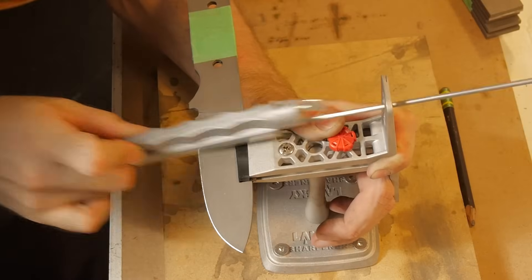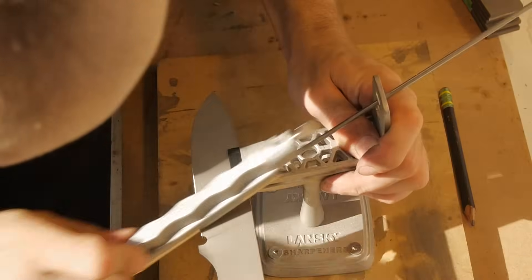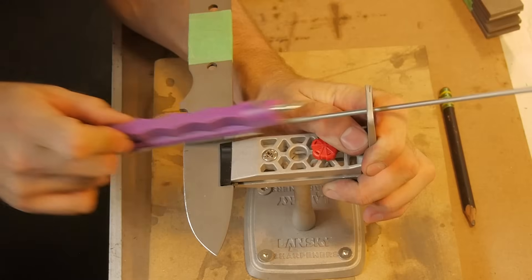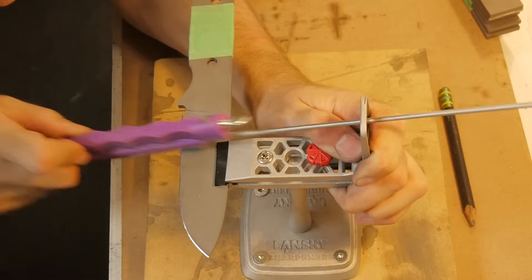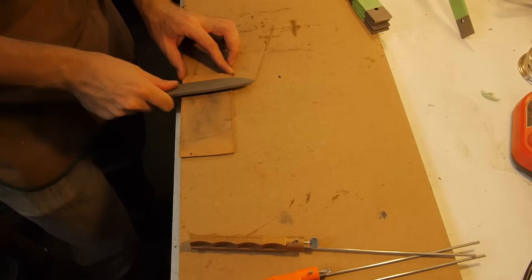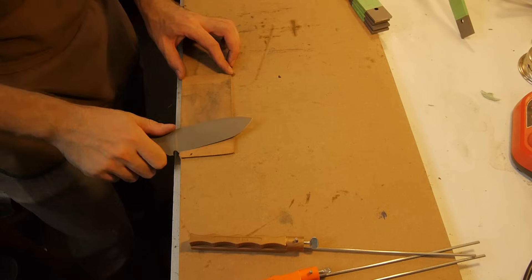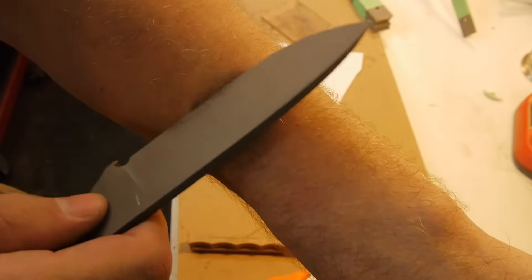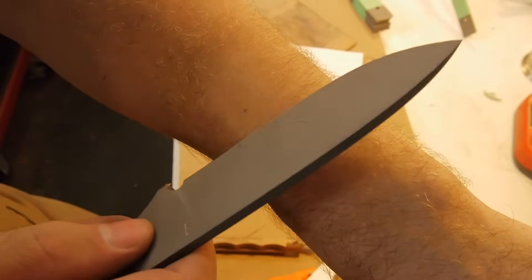Now comes the first test: ease of sharpening. Each blade was sharpened using an identical method and the sharpening time was recorded. The difference in time between the blades was not enough to make me favor one blade over another. Each blade was then stropped on the split side of a piece of leather. All the blades ended up shaving sharp with no problems.